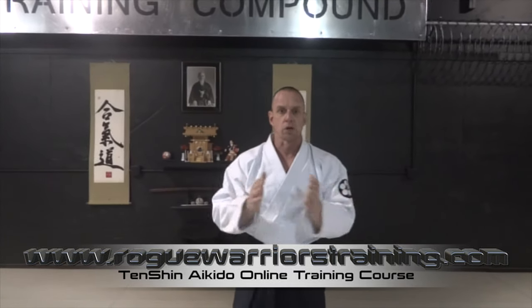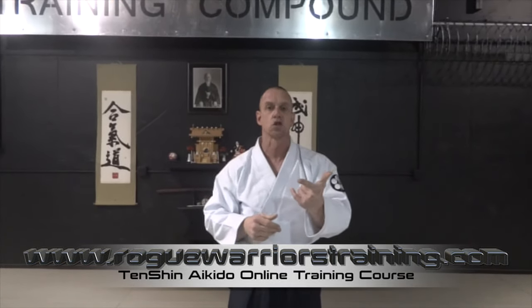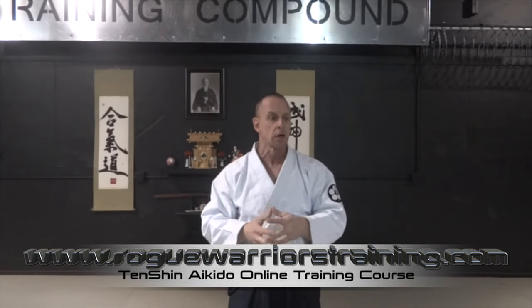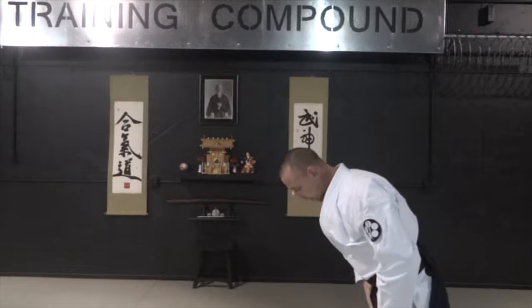Welcome to another video. Today we're going to show you defense against the hook punch. We're going to show it in kind of the Aikido aspect of it. Instead of seeing it from the combative side — normally hook punches are not done in Aikido, there's no defenses against hook punches in Aikido. It's always a yoko menuchi strike. So instead of showing a yoko menuchi defense, we're going to show a hook punch defense. I have Bob Kampka here with me today.